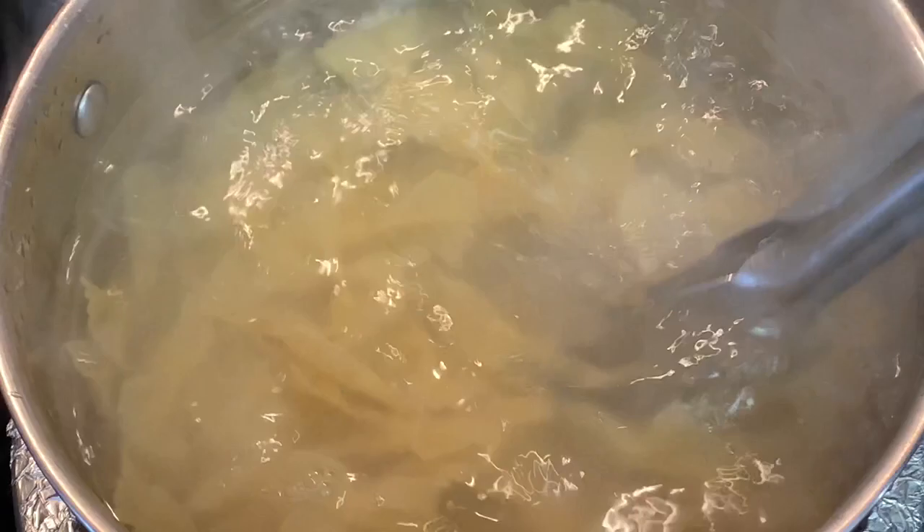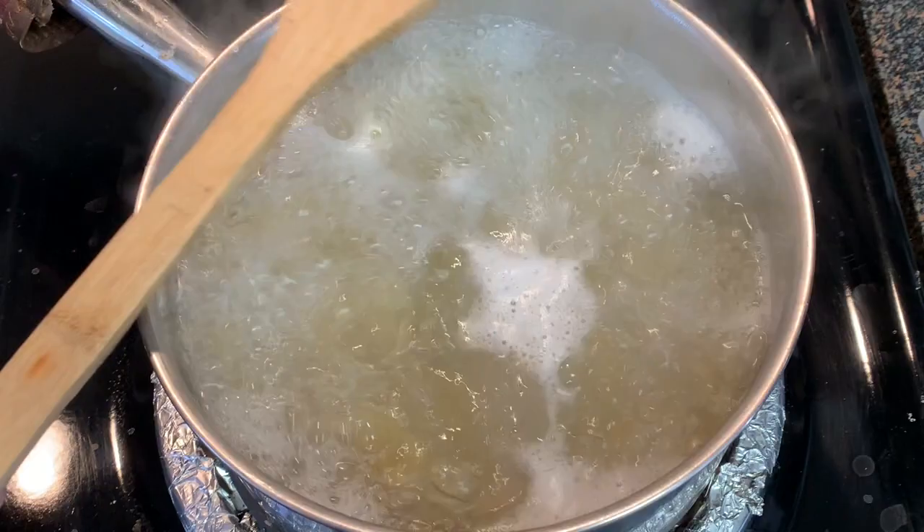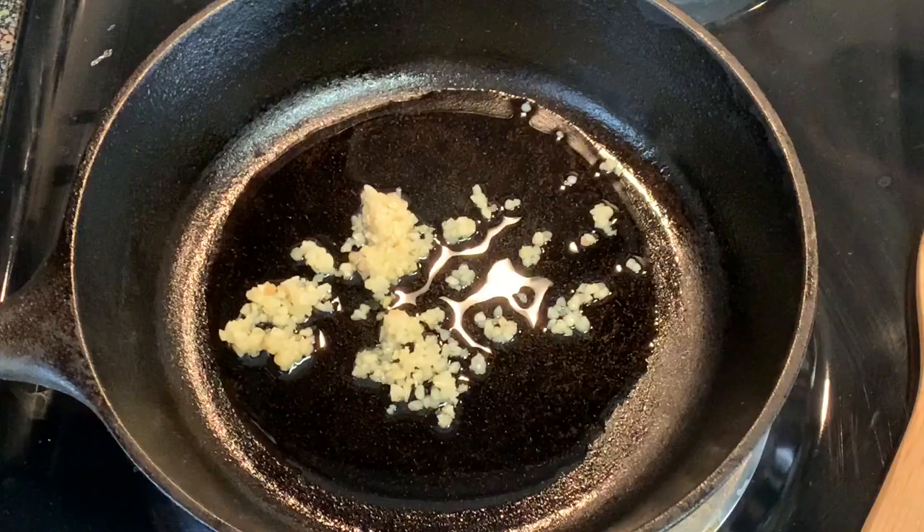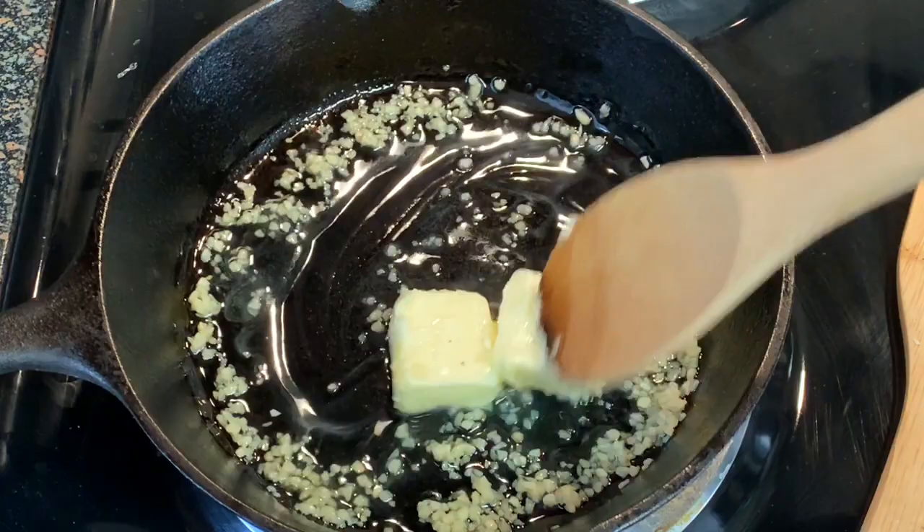Here's a tip: if you ever have a problem with your water boiling over the pot, just throw a wooden spoon over the top — it'll never boil over again. While that's cooking, in a cold pan add your olive oil, minced garlic, and your butter. Turn your heat on to medium low; we're going to slowly toast this garlic, which is going to take about 10 to 12 minutes.